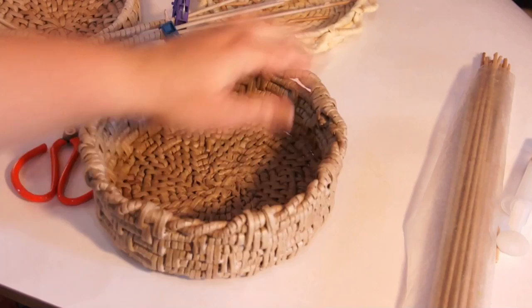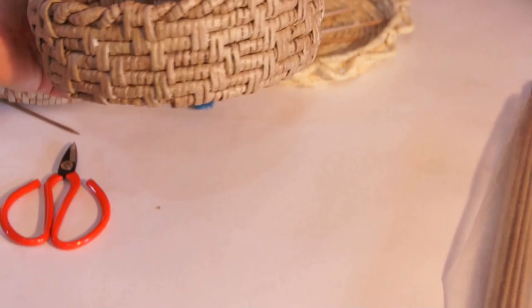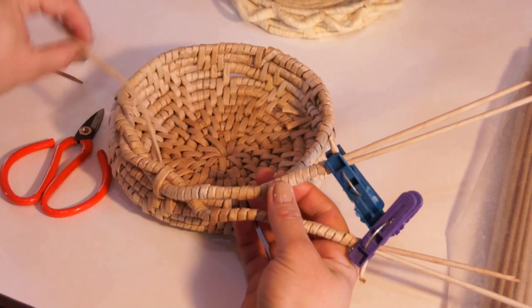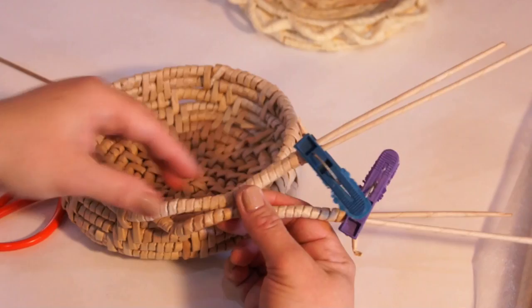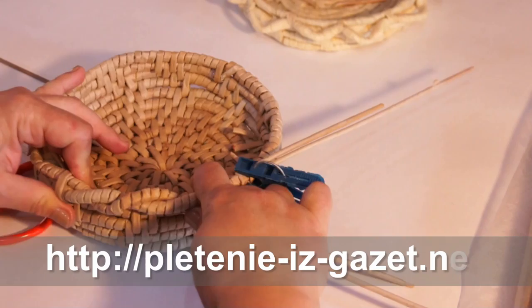Another option of edging is like this. It is a bit similar to the so-called Italian edge in a traditional weaving technique. Experienced weavers can master it by pictures, but I'm going to show the way I perform it for newcomers. In my case I've got 4 tubes of the base in the last finishing row. I wrap them by pairs — so I've wrapped a pair. You have to mark the points of joining these wrap tubes to the base beforehand.